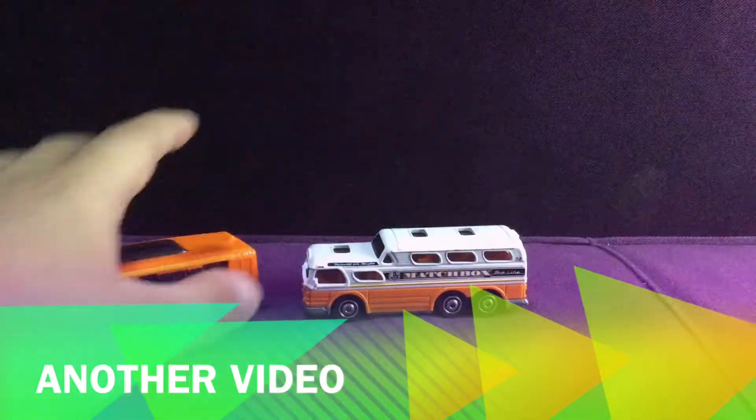So this one is the Whip Shuttle and this one is the GMC Scenic Cruiser. It says 'traveling in style.' I already said that — I repeated it again.